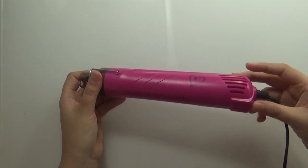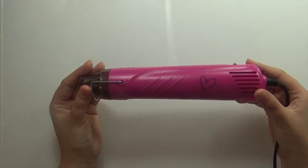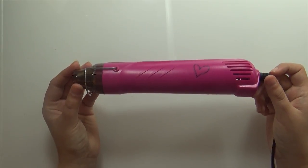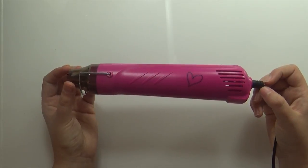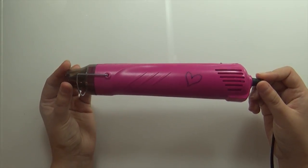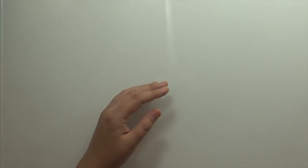Another thing I got for my watercolor work was a heat gun, which I use to dry my paper in between layers of paint. It's one of those things I've been using every single day since I got it — incredibly useful. It was actually cheaper to get it from Hobbycraft than to order the same one off Amazon, so shop around if you're in the market for one.